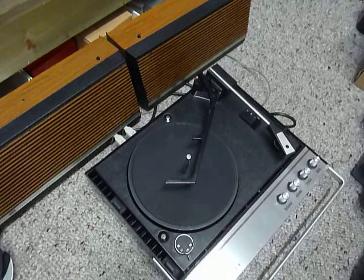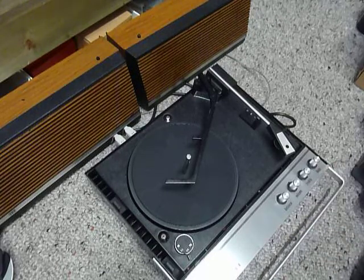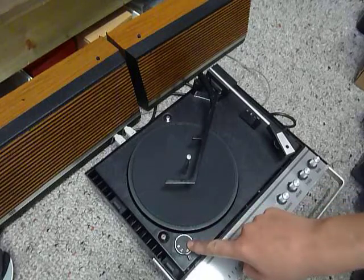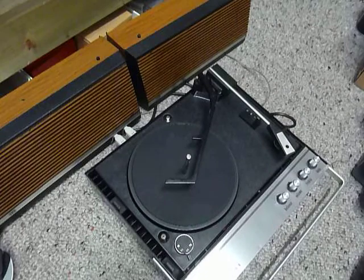On the front panel you have the controls for balance between left and right speaker, volume, treble and bass. On the deck you have the speed control here, stop/start here and side selection here. The machine powers on and off automatically when the deck starts and stops.